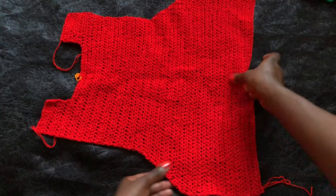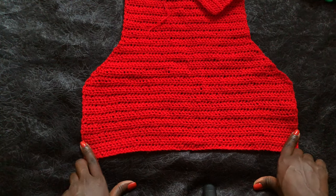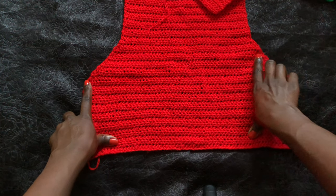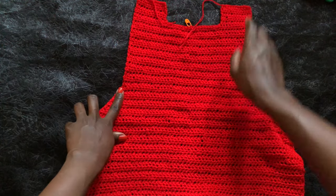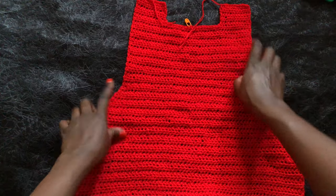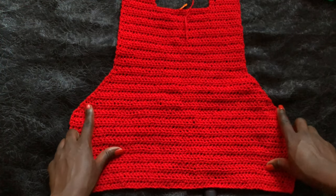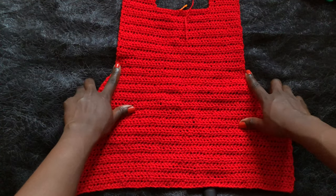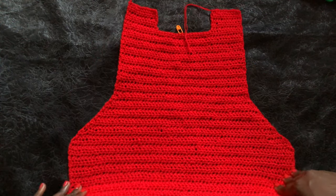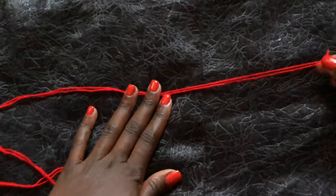This is how our top looks. We will work from the waist upward. We start crocheting from the waist all the way to the underbust, then work decreases up to the top bust. Once done, you do normal double crochets until the collar area, then work the neckline. So: up to underbust, decreases to top of bust, then normal double crochets to the collarbone.